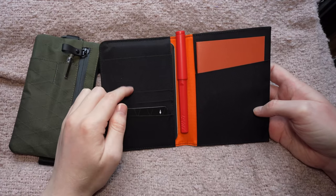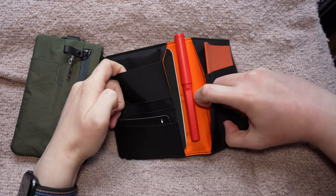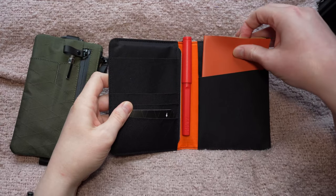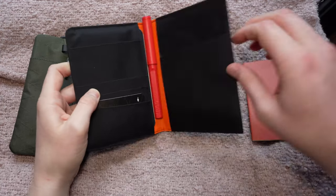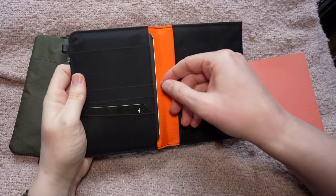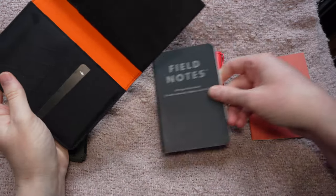You have space here for several cards, and down here you have space for a passport, and in here you have space for another passport again. I have just a little notebook here and a pen, so taking the pen out makes it a bit thinner, and I also have a Field Notes notebook in there.